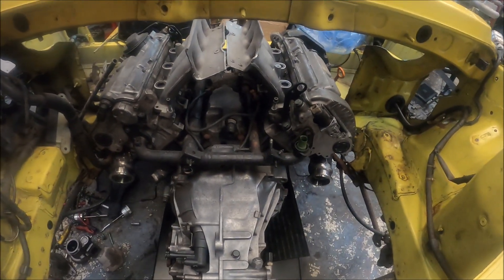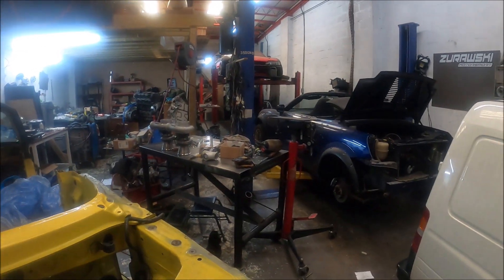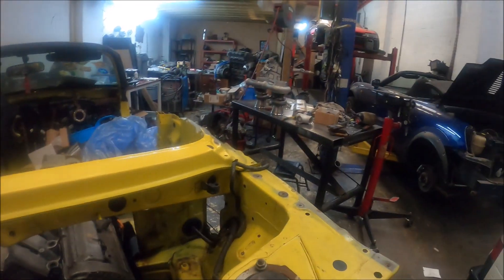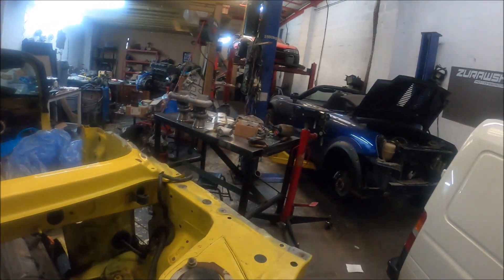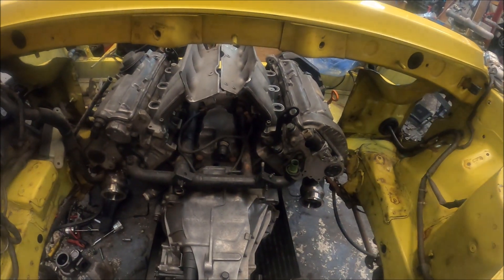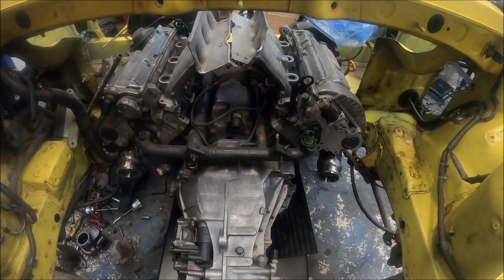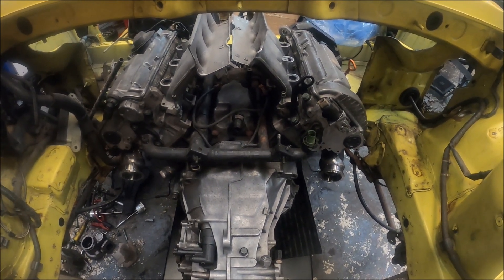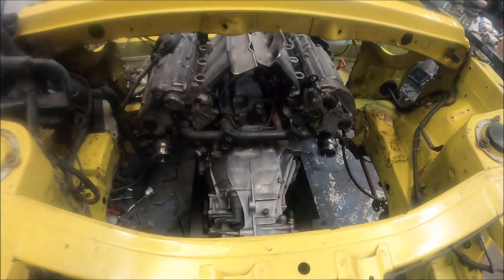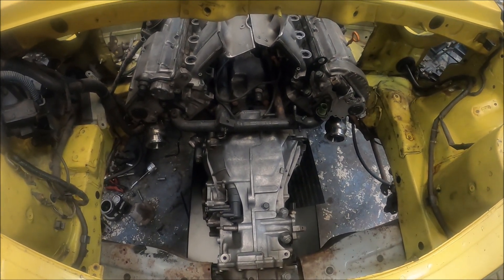A few weeks ago I was thinking about what would be good on these MR2 swaps. We normally do it on a table — you put the car on the ramp, put the engine on the table, drop the car down onto it and the engine goes in super easy. But that's only okay when the lift's free, and this car's not on the lift. So I thought, what if you had a table that lifted itself?